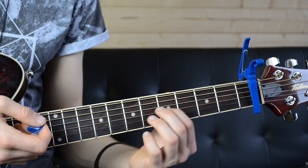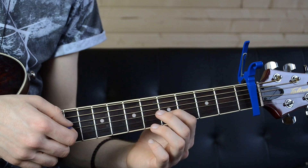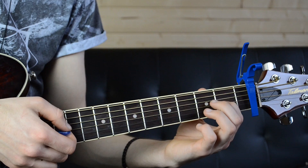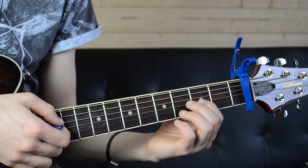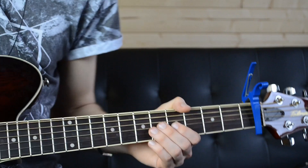You're going to start on the fourth fret of the third string and go one, two, three. Down to the second fret, then the first. Do that again — back up to the second. All together we have... This is the first riff, by the way, which comes after the first chorus of I Fell Apart.